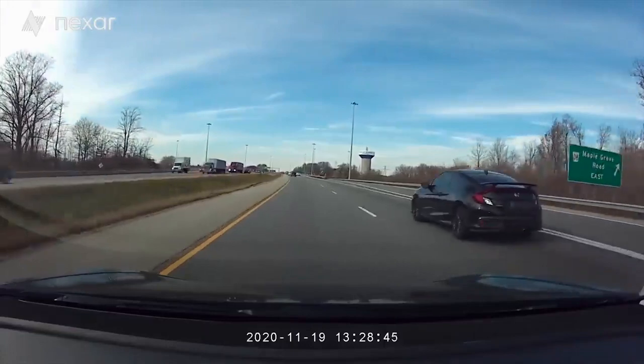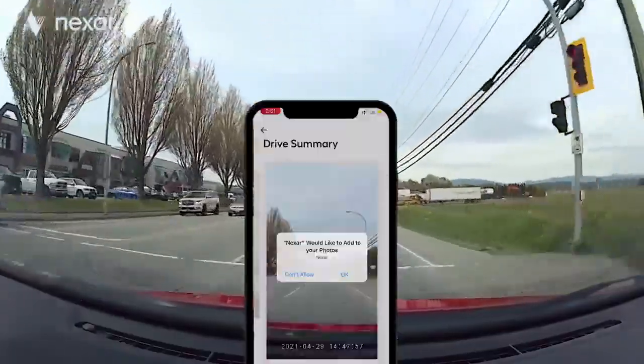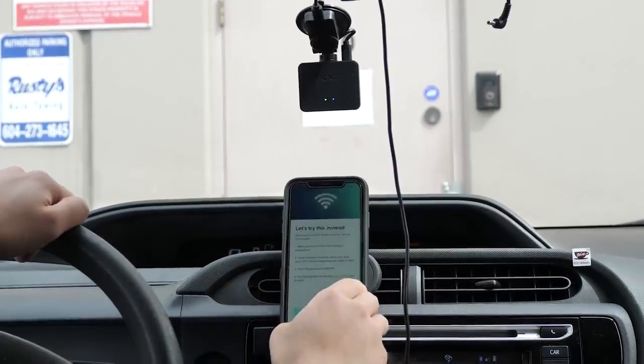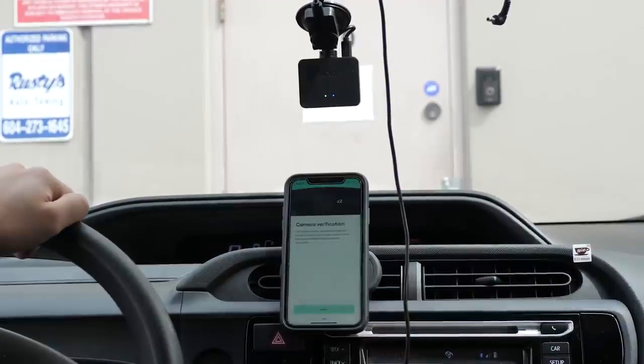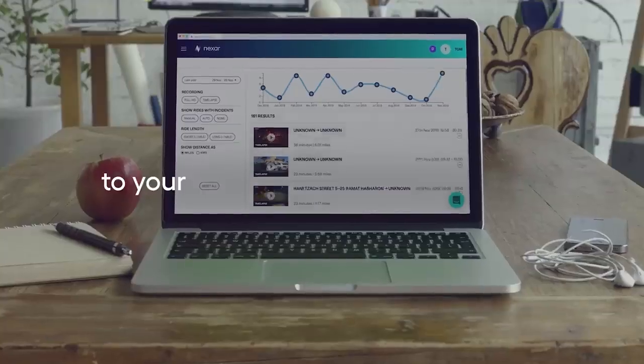From the GPS unit, you connect the entire unit to the car's 12-volt power outlet. The Beam GPS dash cam has no monitor — it records and saves footage directly to the micro SD card. When the camera is connected to a smartphone via the Nexar app, the footage will be saved to the phone and uploaded to cloud storage at no additional cost.